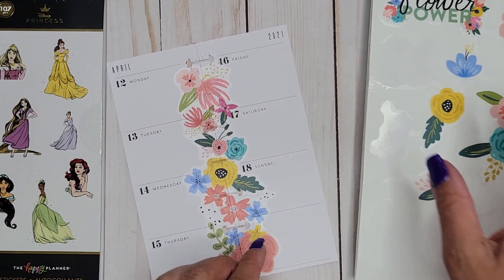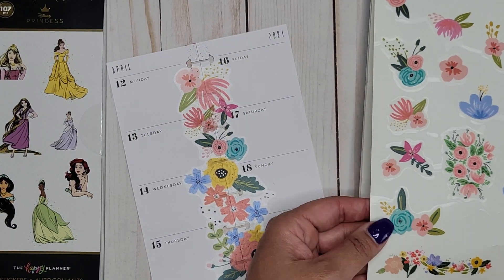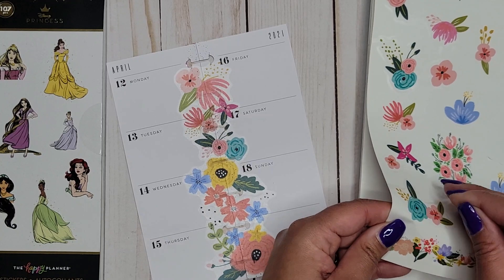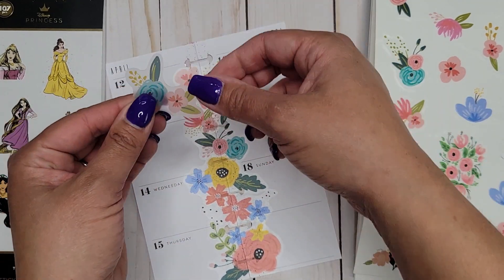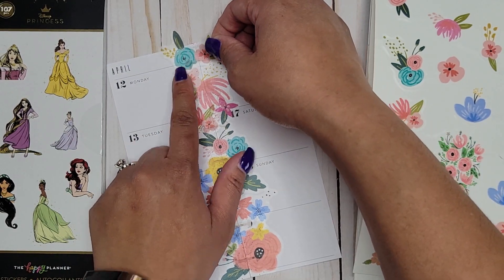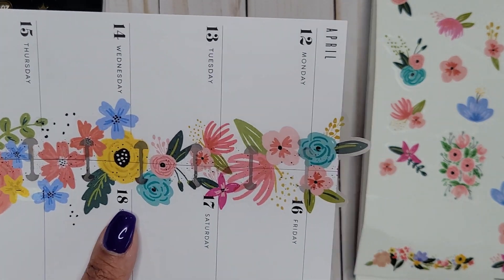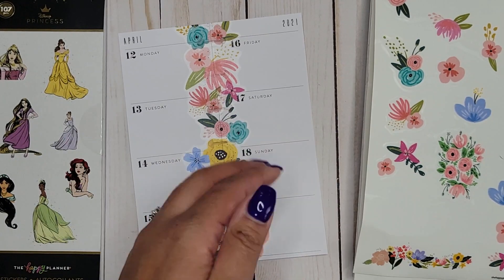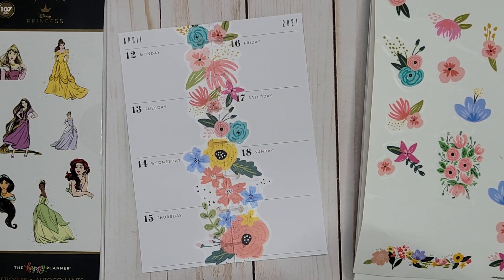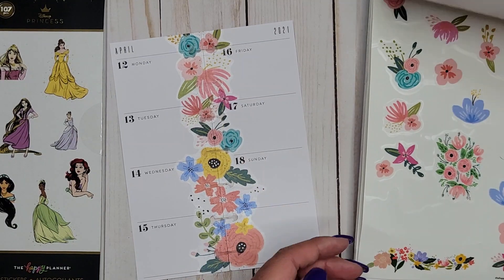Turning it, and then I'll go back to my small ones to finish it off — get in more of this pretty blue color, put it right there. Then I just need to trim off the top — I'll worry about trimming later. Okie dokie, boom bam, easy peasy, done.